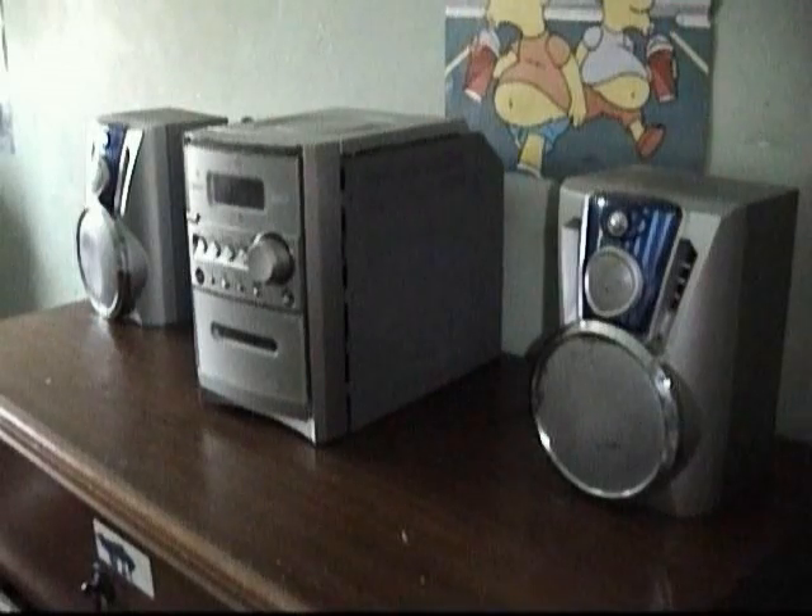Anyway, we'll go back to this. With the modifications I've made to this, I can actually play tapes backwards. So let's do some experiments.